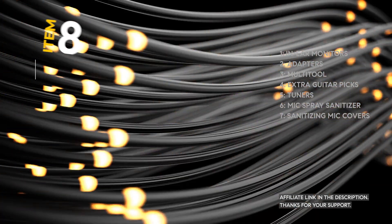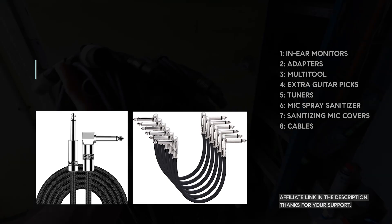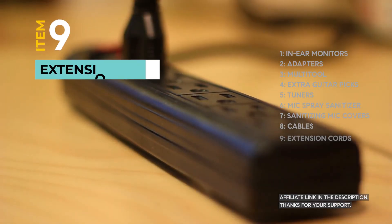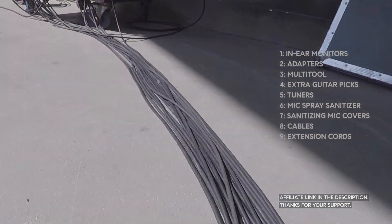Cables — can't stress their importance enough. Always pack spares; you never know when a cable might go bad. Don't find yourself tethered to a single power outlet. Extension cords ensure your gear has the power it needs, no matter where you're performing.